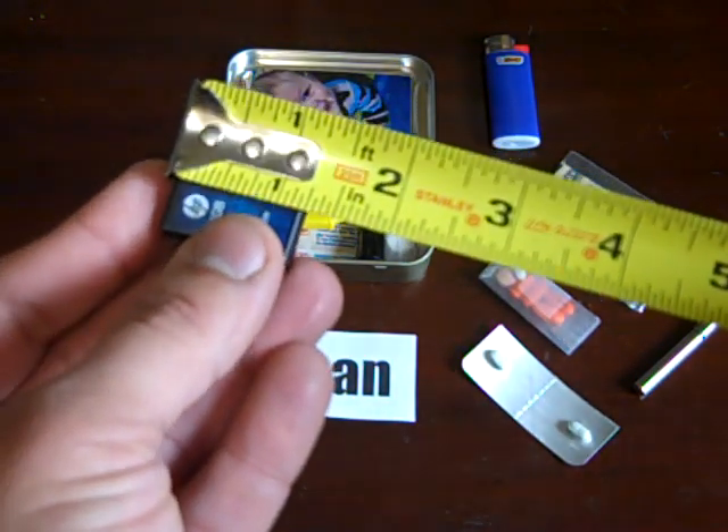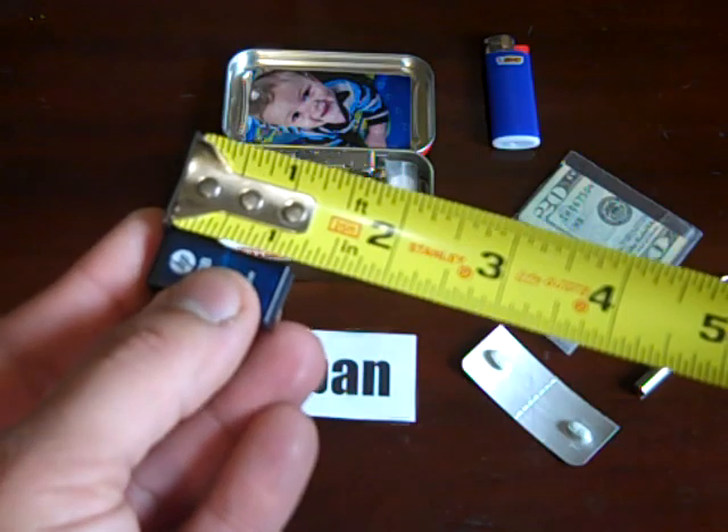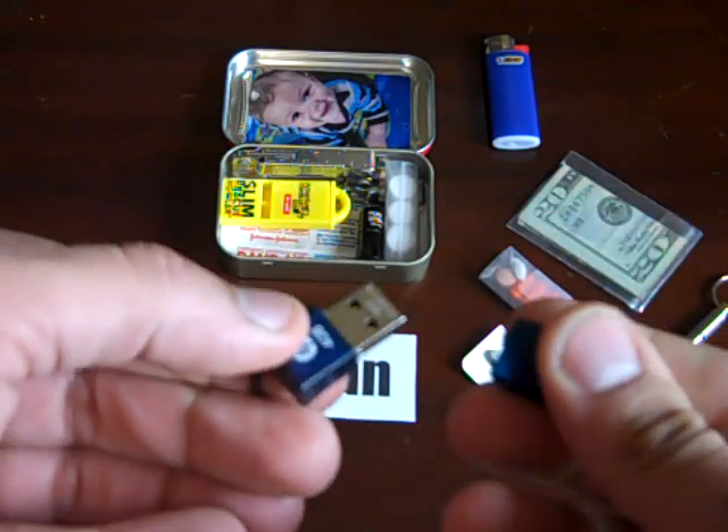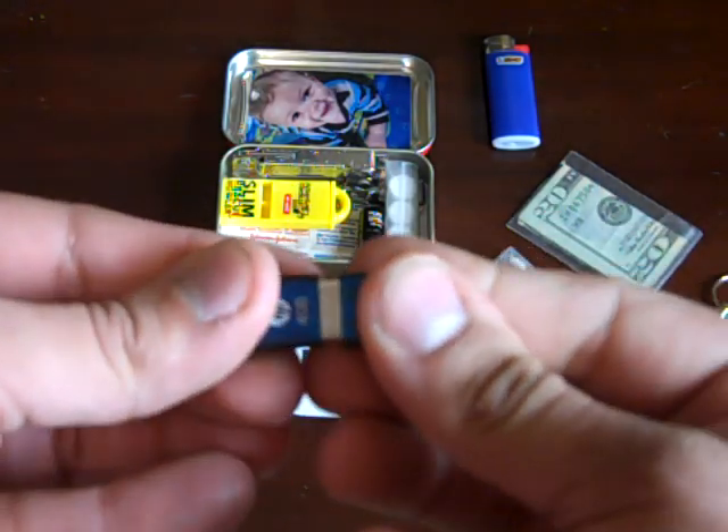It's a little over an inch, probably an inch and a quarter. I use this all the time. I could put it on my keychain — it's small enough — but again I want everything in one little container.